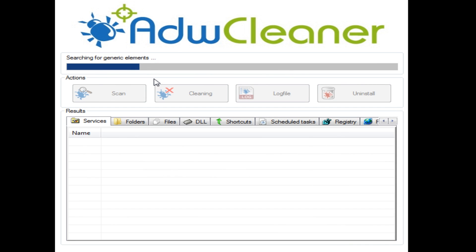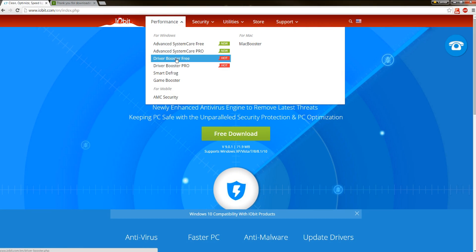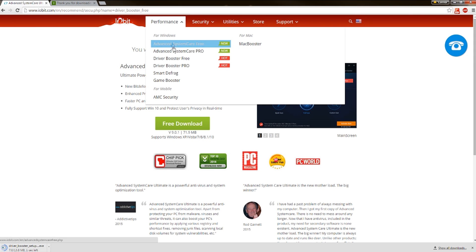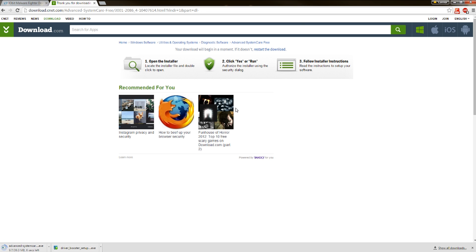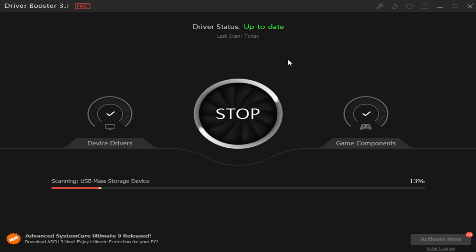I suggest running ADWCleaner, which will remove adware, toolbars, potentially unwanted programs, and browser hijackers from your computer. Resolve any issues and then let's update our drivers. Download IObit's free Driver Booster software and also download the System Care software from IObit — all links will be in the description below. Open up the Driver Booster software and click through all the options to update your drivers. After you've installed drivers, do a computer restart.